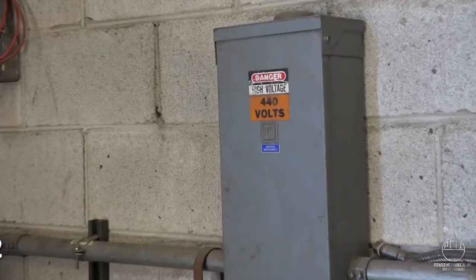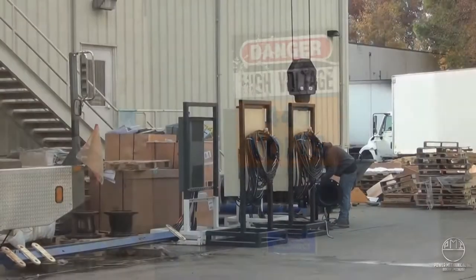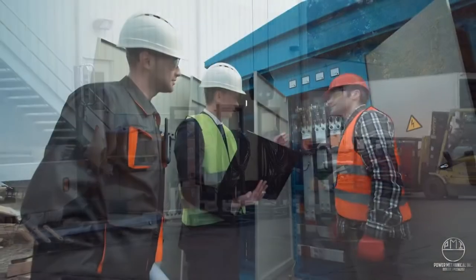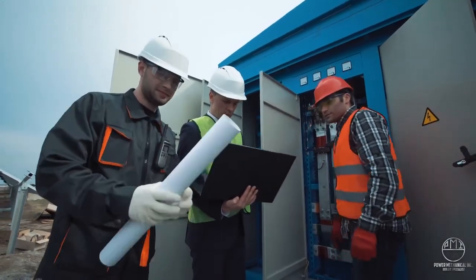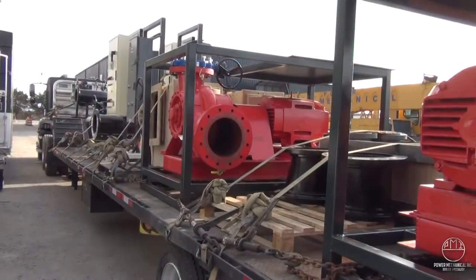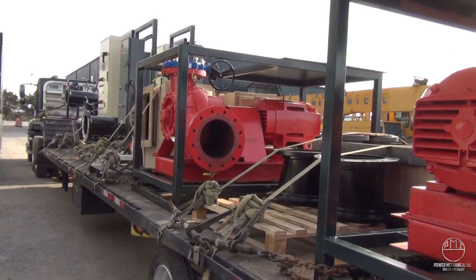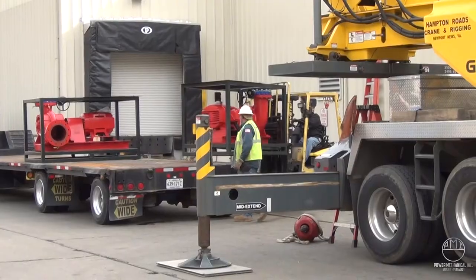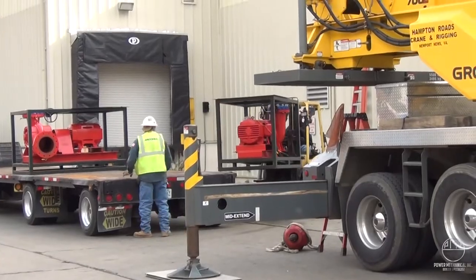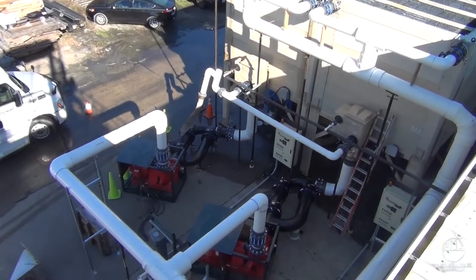Another critical element is determining if your facility can satisfy the electrical requirements for your rental equipment. It is never safe to assume your facility can power these units. Have these load requirements verified by a certified electrician or engineering staff prior to delivery for a smooth start-up. Oftentimes rental circulating pumps are requested in addition to cooling tower rentals, so be sure to discuss all your facility's equipment needs with your rental coordinator to get additional electrical requirements for all items that will be delivered.